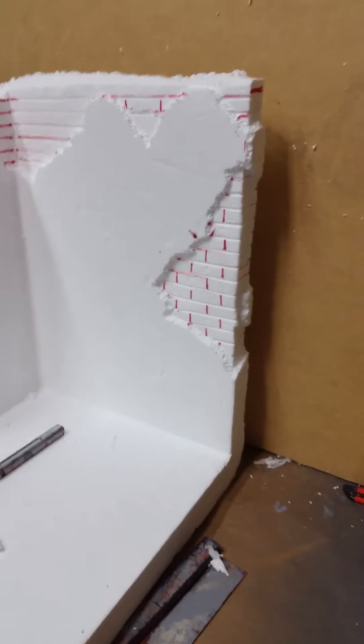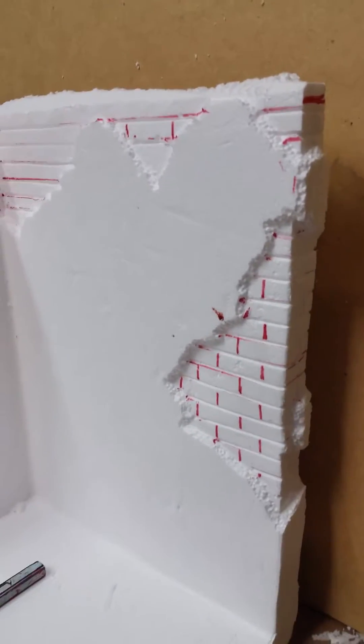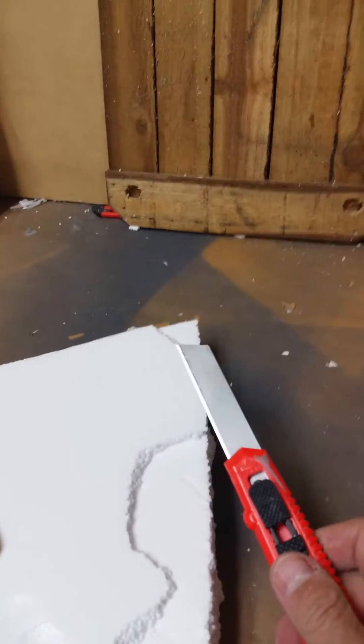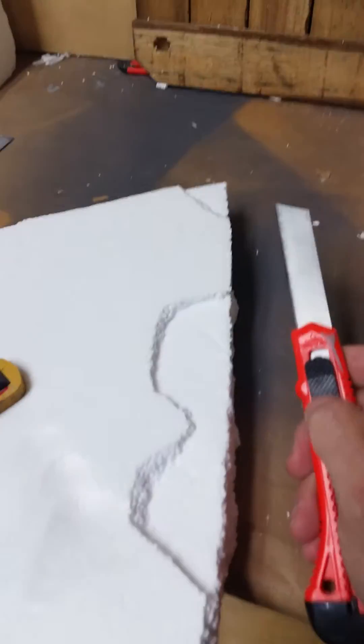It's gonna be a follow-up video, just a little bit more about the lath plaster look. It's very simple, very basic, whether you've been doing dioramas and working with foam or if you've never have. Very simple again.